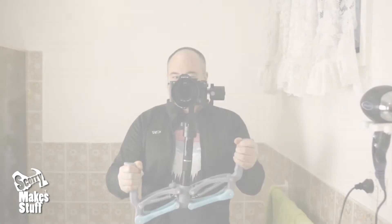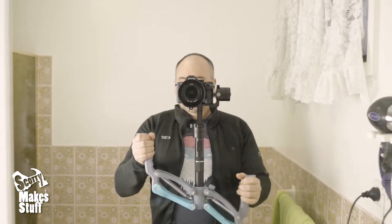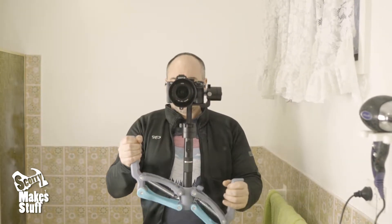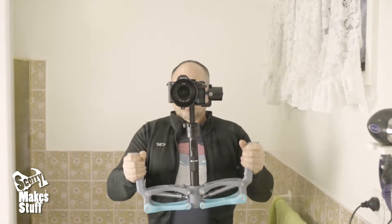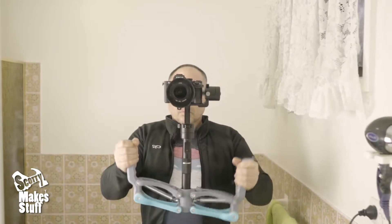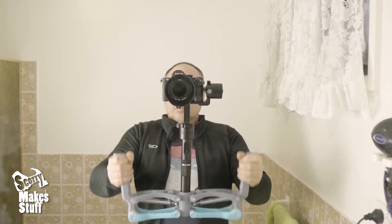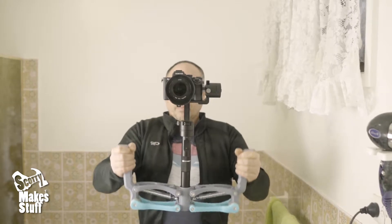The z-axis stabiliser includes fluid dampening, and put together it takes cinematography to that next level. Here you can see the vertical z-axis torture test in front of a mirror. I think you'll agree it does a pretty good job of reducing unwanted vertical motion from the camera.